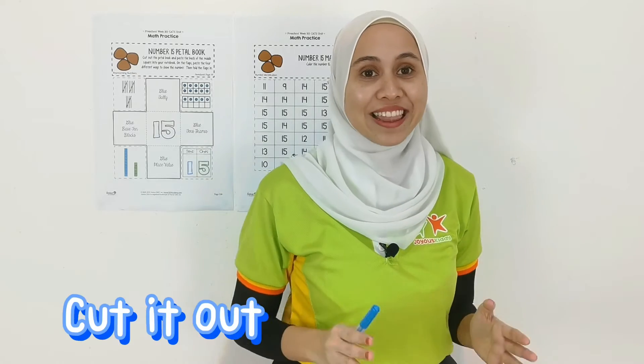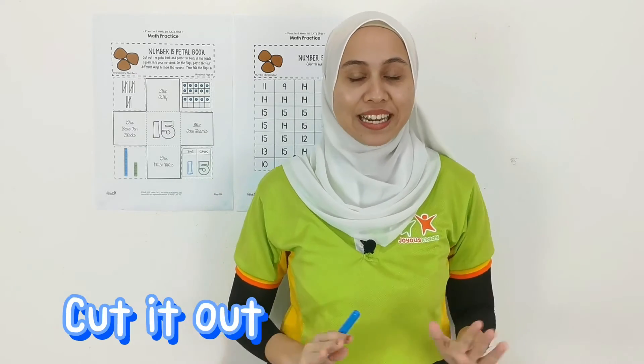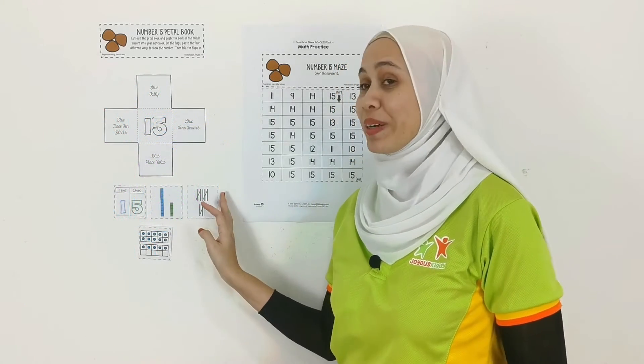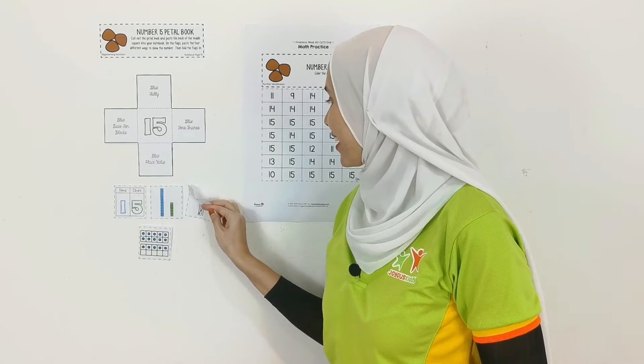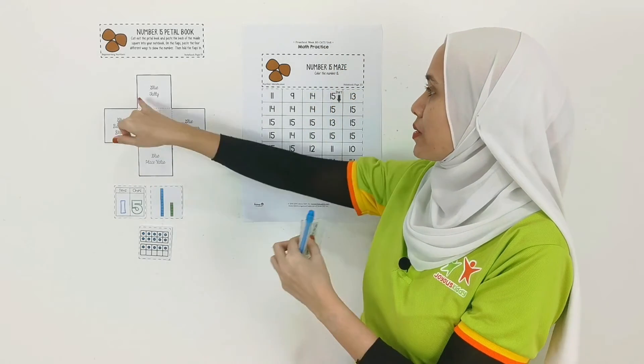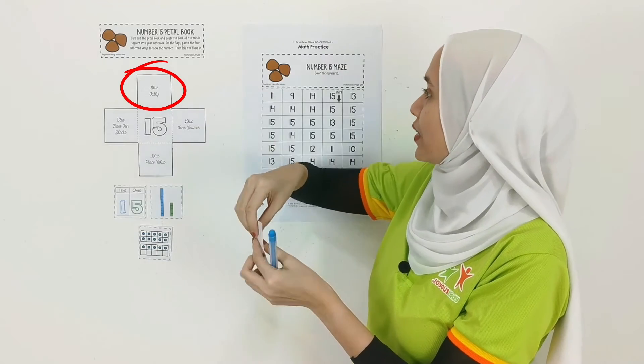Now children, we are going to cut the shapes and come back to complete our petal book. I'll see you in one second. [A few moments later] Alright children, I'm back. Now let's paste our petal book. Remember the tally? We are going to paste it over here — it says 'tally' here.